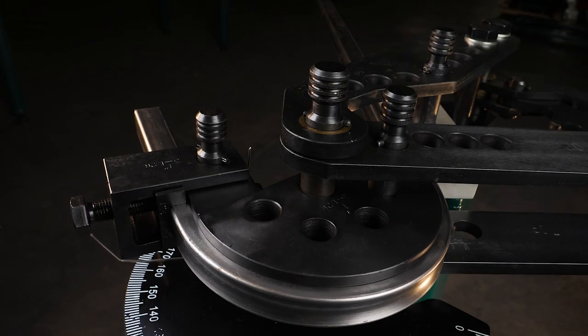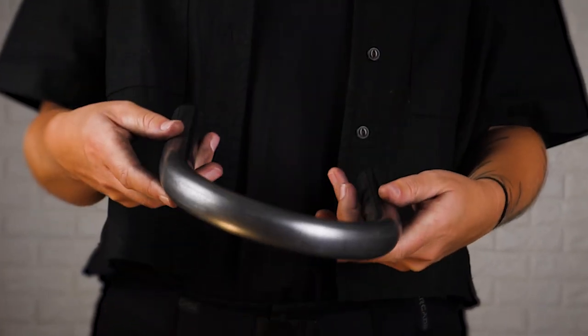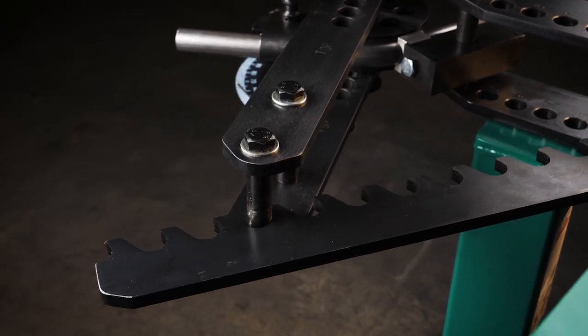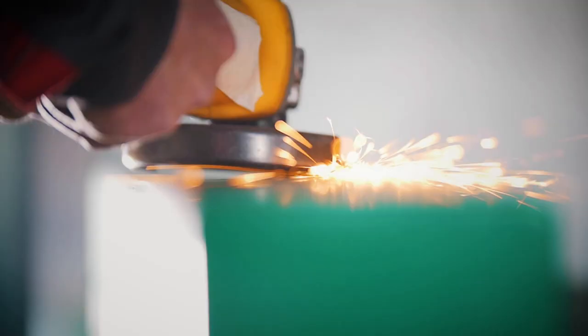This tube bender will work with square tubing from one to two inches in diameter and round tubing from half inch to two inches in diameter. The steel construction will ensure years of tube bending, while the small footprint will allow comfort in your shop.